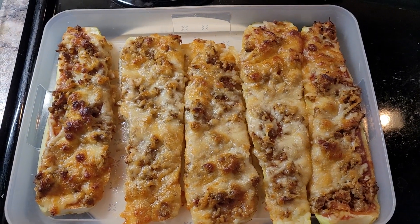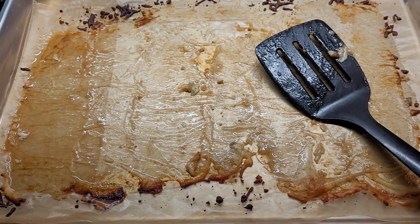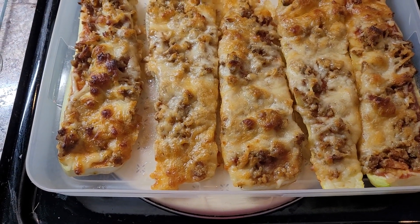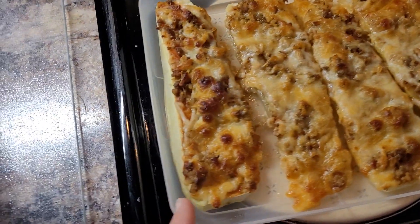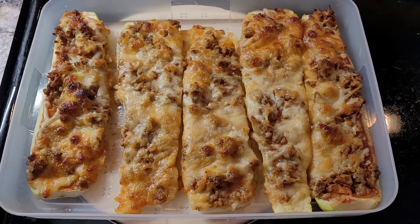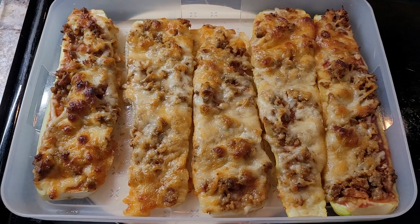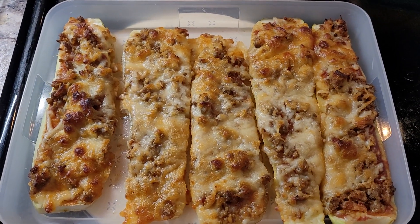They cut zucchini in round circles and put them on a parchment-lined pan, then you bake them for five minutes at around 400 degrees, put your favorite pizza sauce and toppings and cheese, and bake them again. I tried that last week and ended up with so much stuff around the rounds on the parchment paper that I felt like I was wasting a lot.